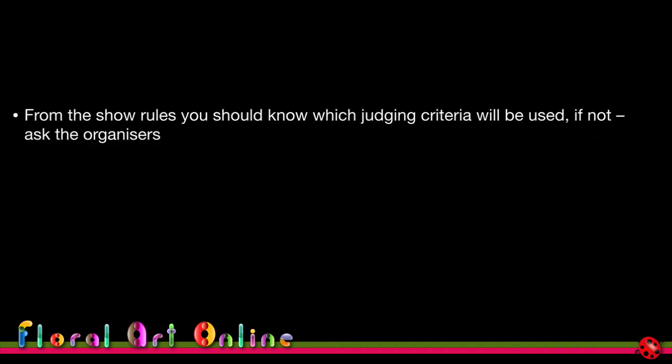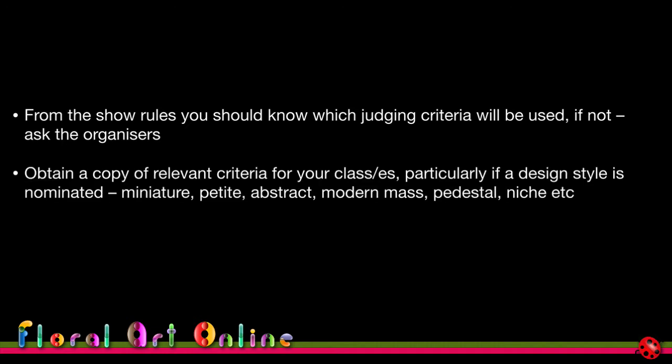From the show rules you should know which judging criteria will be used. If it's not stated, ask the organizers for the relevant criteria, particularly if it's a defined design style like petite, miniature, abstract, modern mass, pedestal, or niche — so your understanding of the definition from local experience matches that particular competition.